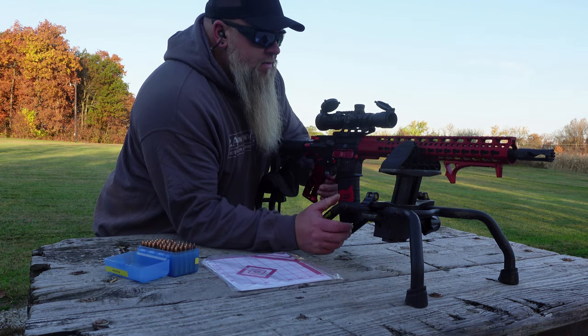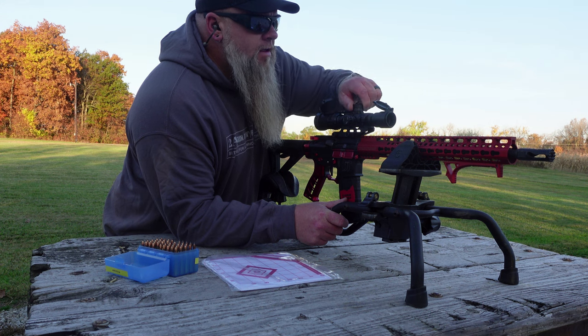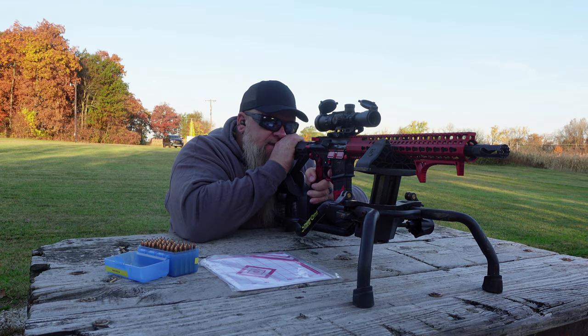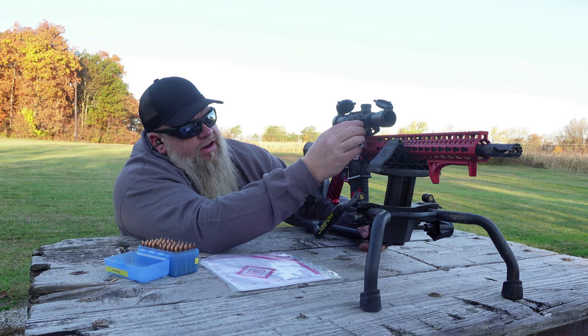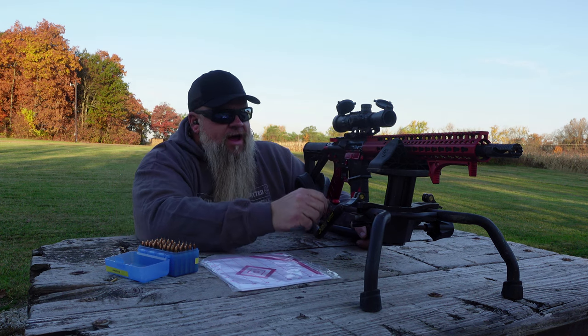Our windage was about perfect, but we're way high, so we're going to take this down. Here we go with our second shot. Our elevation's perfect now, but we're a little bit to the left. I'm going to go four clicks to the right.